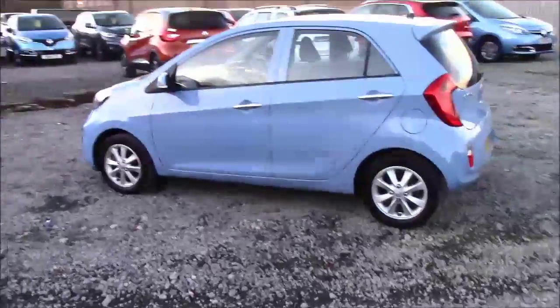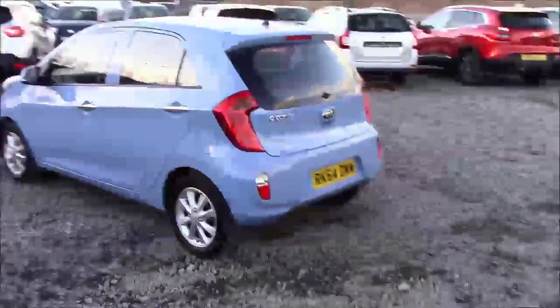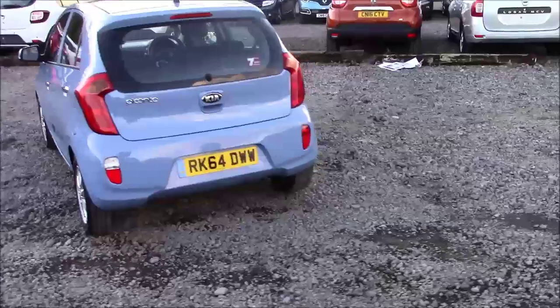Walking around the car, you can see we have some same colour body bumpers, nice alloy wheels and a heated rear windshield. That completes the 360.